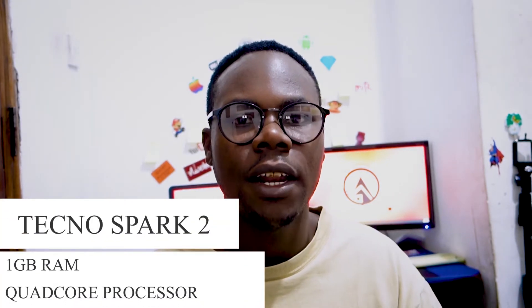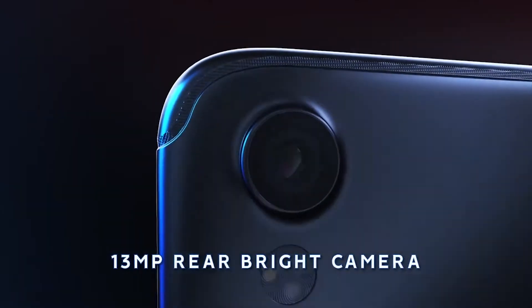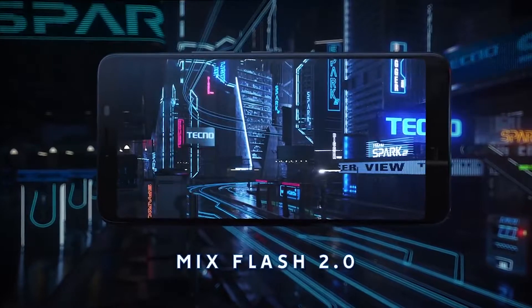This phone has a little bit of specs to break down. It has 1 gigabyte of RAM, a quad-core processor, Android 8.1 Oreo, a 13 megapixel rear camera, and an 8 megapixel front camera with dual flash.